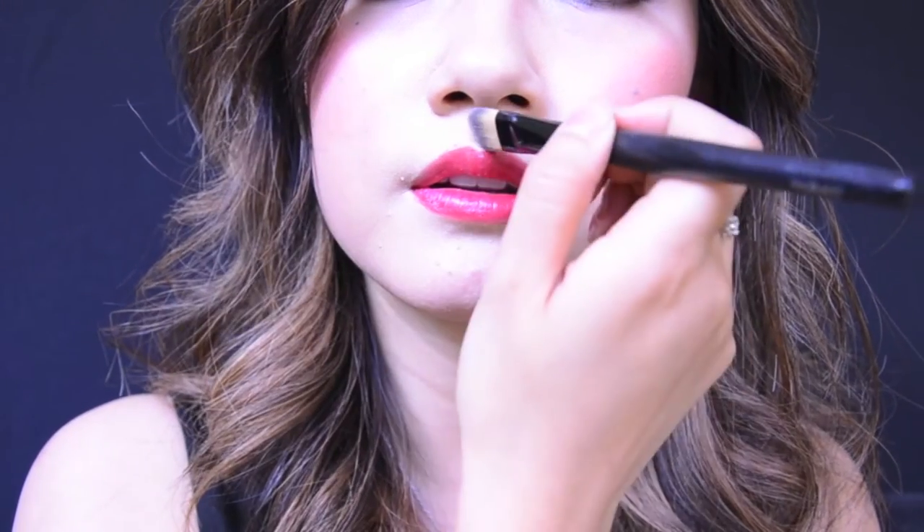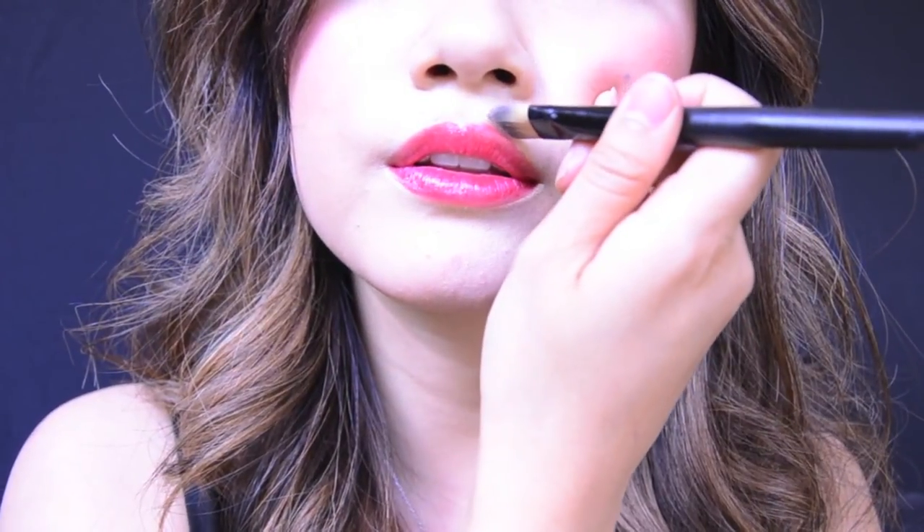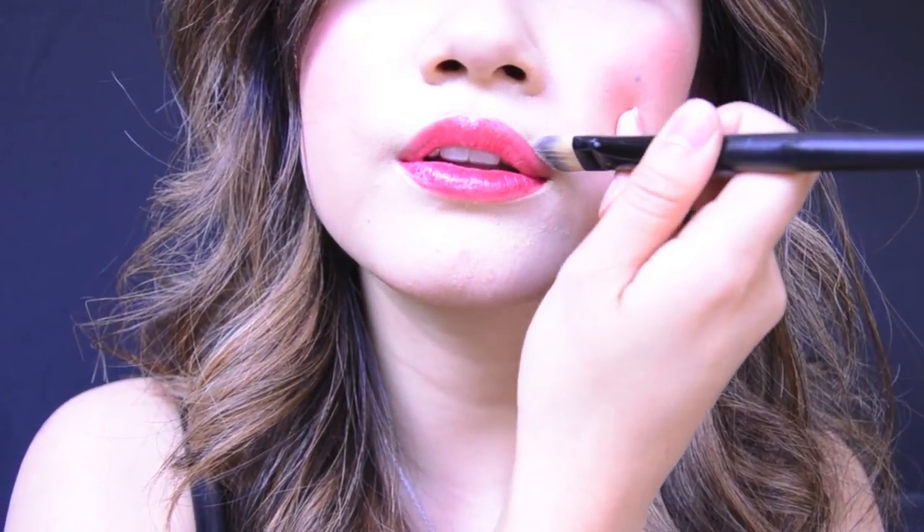If your lip color is not very pigmented, you can put concealer on before you apply your lipstick to bring out its true color. I skipped this step because F-Bomb from Urban Decay is highly pigmented.